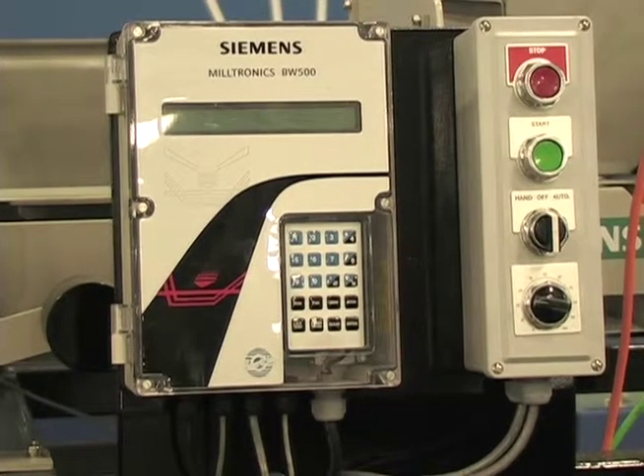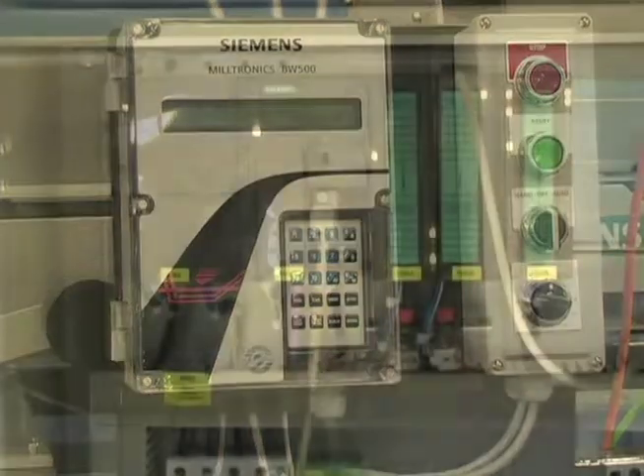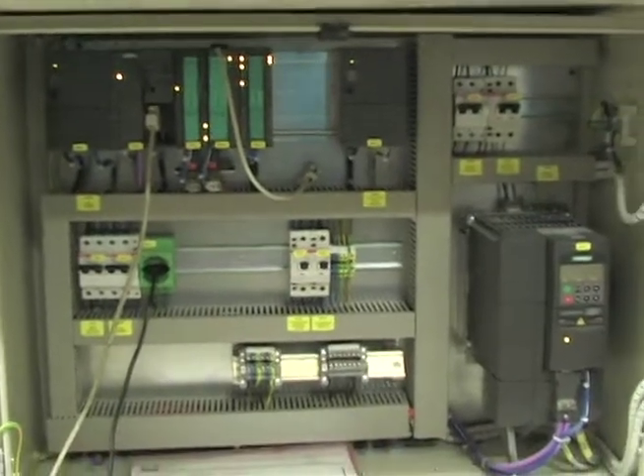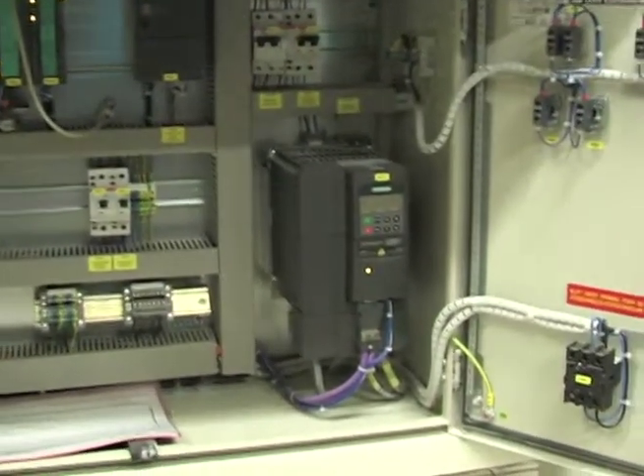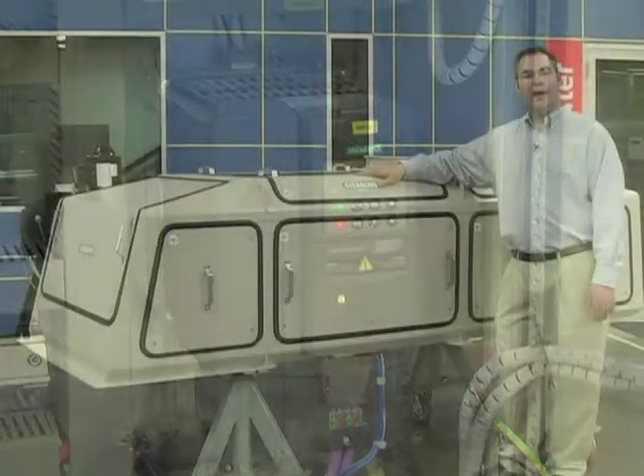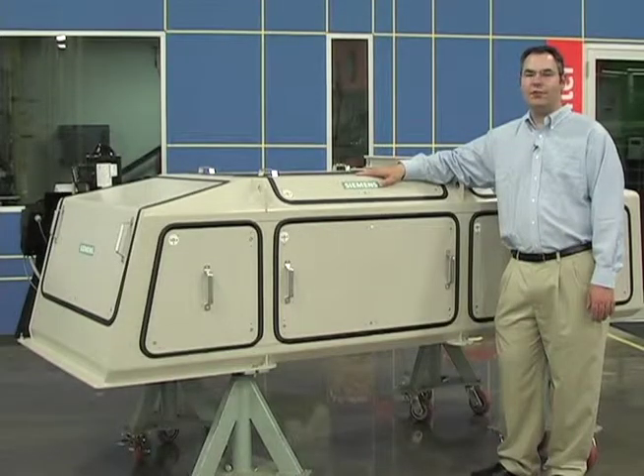Combined with a BW500 integrator or Sivrex FTC module and a Cynamics or Micromaster drive, Citrans weigh feeders accurately control feed rate into or out of a process. How do you ensure highest quality at the lowest cost of ownership in your process? The answer is a Citrans WW300 weigh feeder from Siemens.